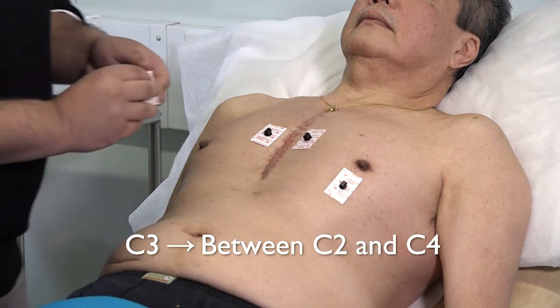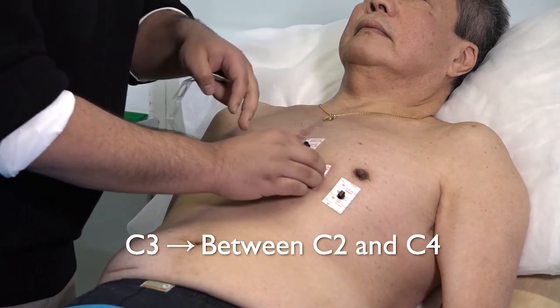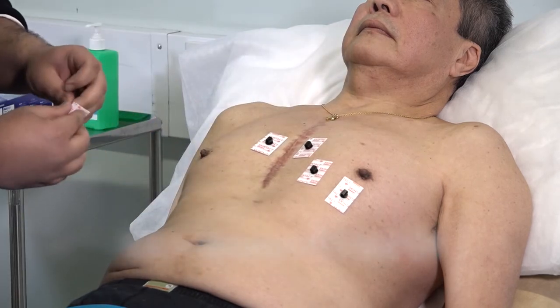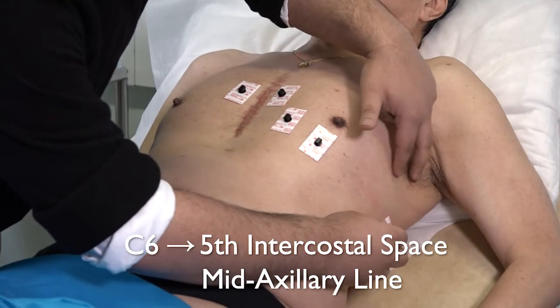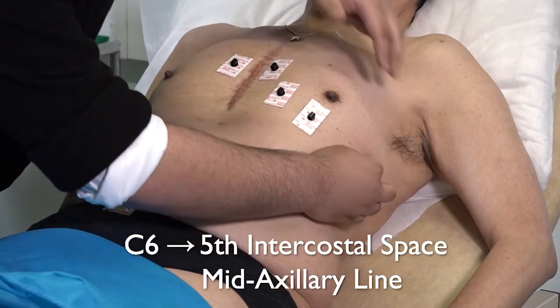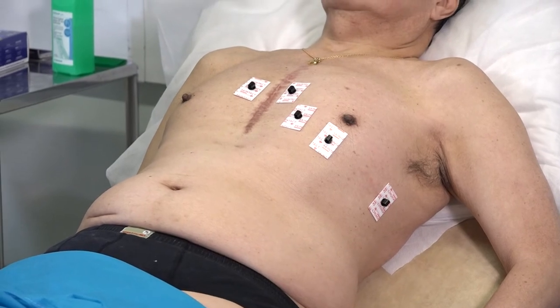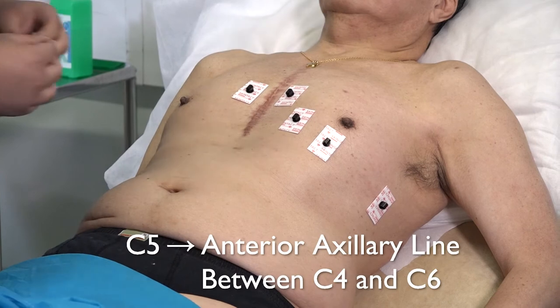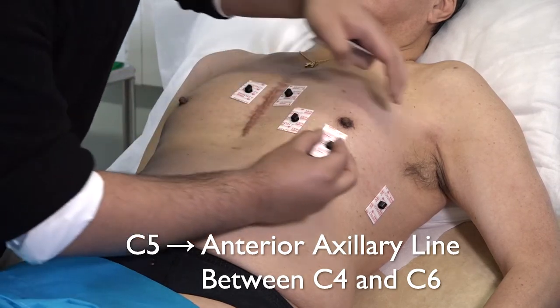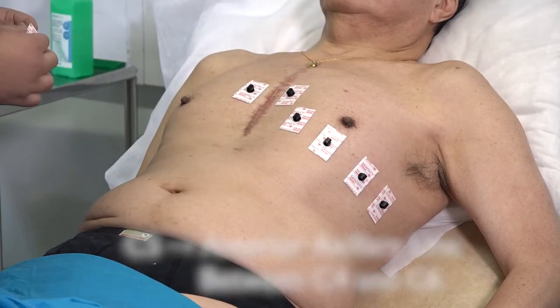Now place chest three between chest two and chest four. Place chest six in the fifth intercostal space, in the mid-axillary line. Place chest five in the fifth intercostal space, between chest four and chest six.